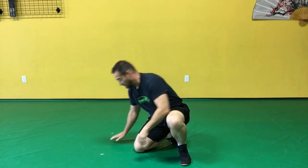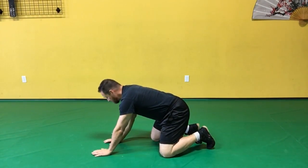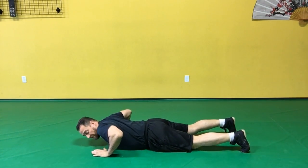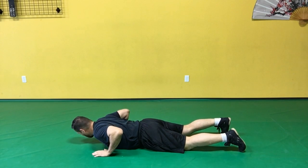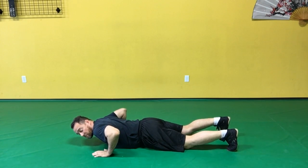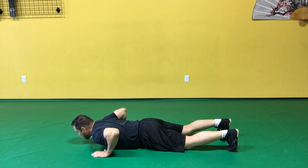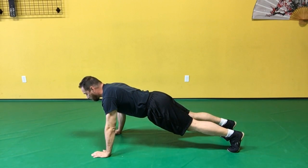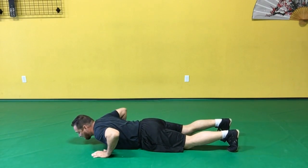Push-ups are a very common exercise. The way you do these is to lie down on the floor and put your hands underneath your shoulders. Curl your toes so you can put pressure on them. Keep your body nice and straight using your core muscles, then straighten out your arms and push into a plank position, and then lower yourself back down.